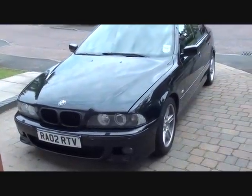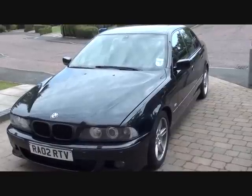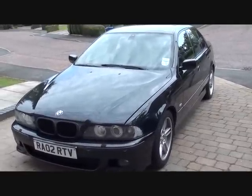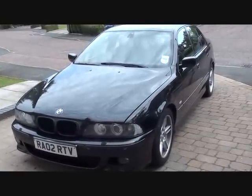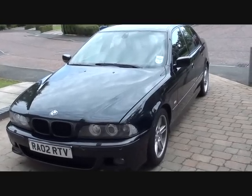This is the BMW E39 we're going to be working on today. It's a 525 2002 5 Series. As you'll see in a moment, we do have the dashboard warning lights showing on the dashboard of the vehicle. So we'll go in there, take a look, and we'll get it diagnosed and get it fixed.